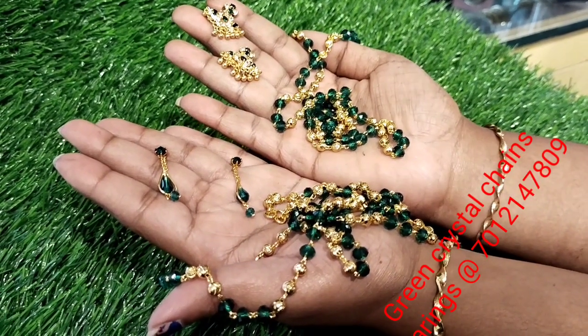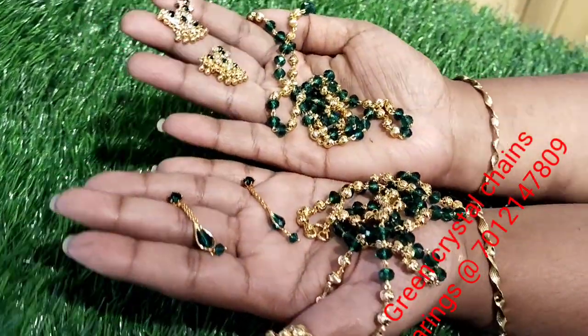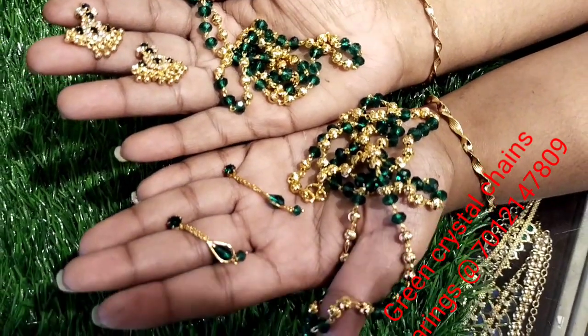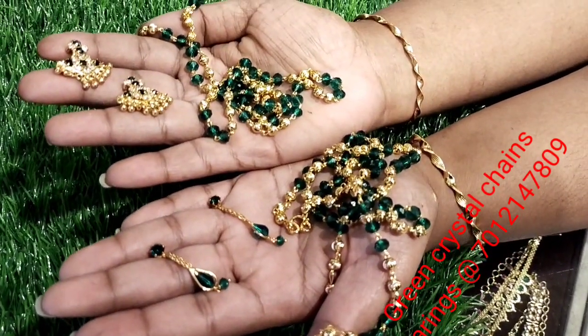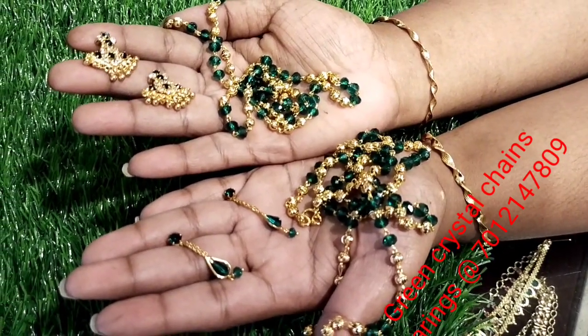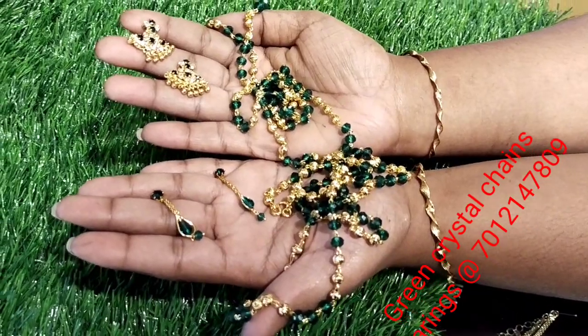Next, we have 3 green crystals plus 3 golden balls. It is very beautiful. It is 30 inches long. It is a very good design for the gold model.